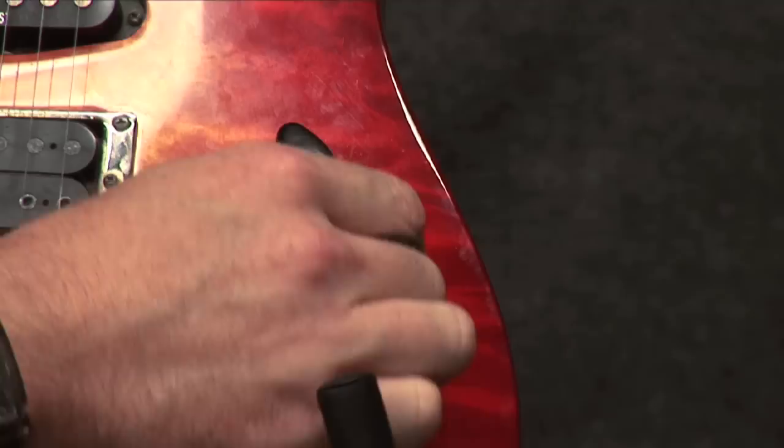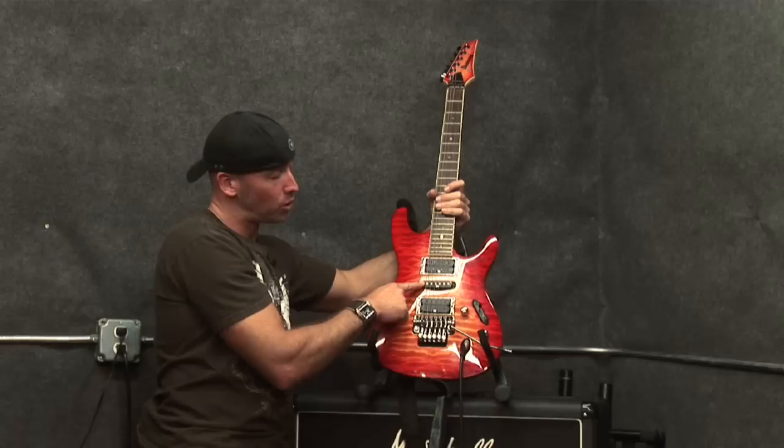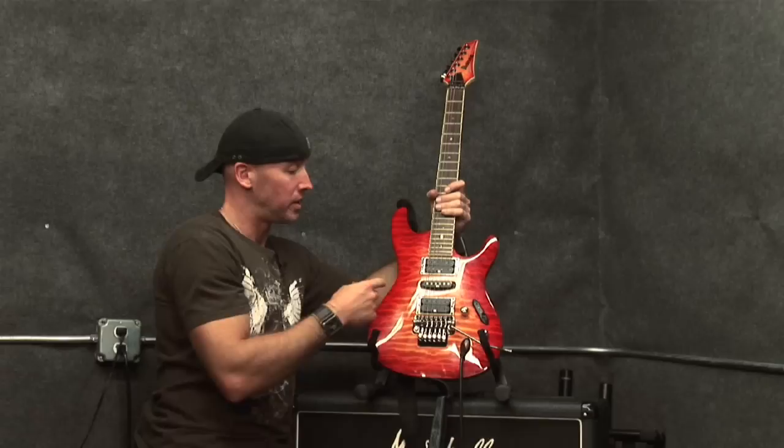This here is your pickup selector. In this position all the way up front it's this pickup here, which is called a humbucker or double coil. If I bring it back one notch it's this pickup and this pickup, which is called a single coil pickup — they're played together in this position. In the center position it's just this pickup. Back there it's these two together, and here just this one, a double coil or humbucker pickup as well.